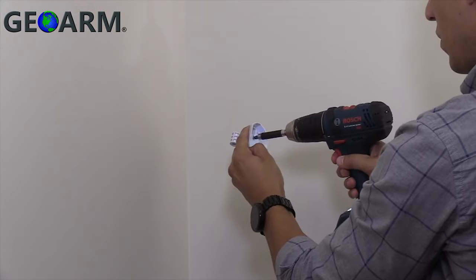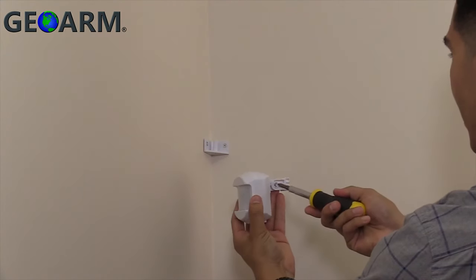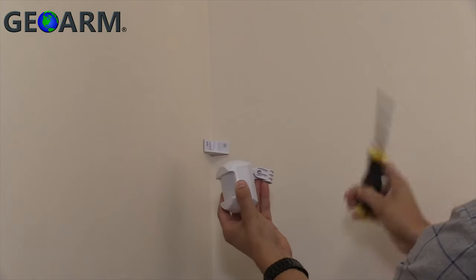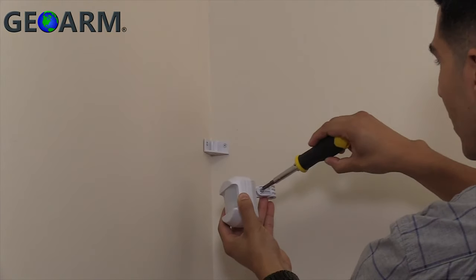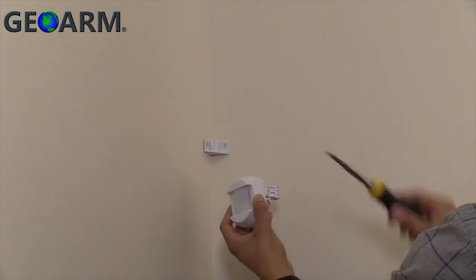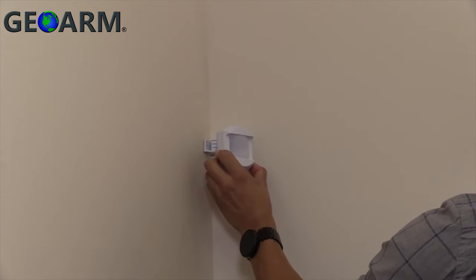The 2GB motion detector can be mounted using the plastic mounting bracket, or the back plate can be mounted directly to a surface. First, drill a pilot hole through the top center of the back plate if you are using the mounting bracket. There is a depression known as the Mount Bracket Guide in the plastic to mark where you should drill. Use the provided screw to connect the back plate to the plastic mounting bracket.